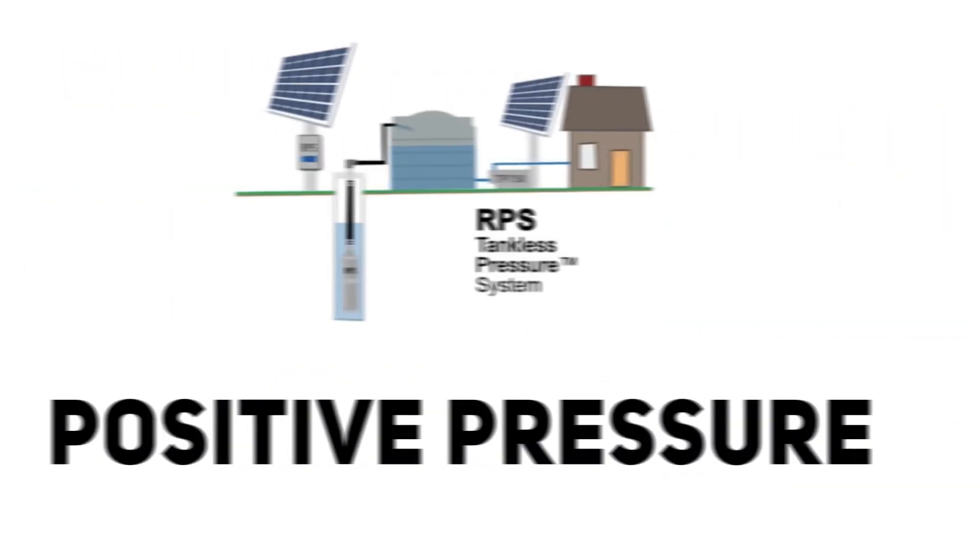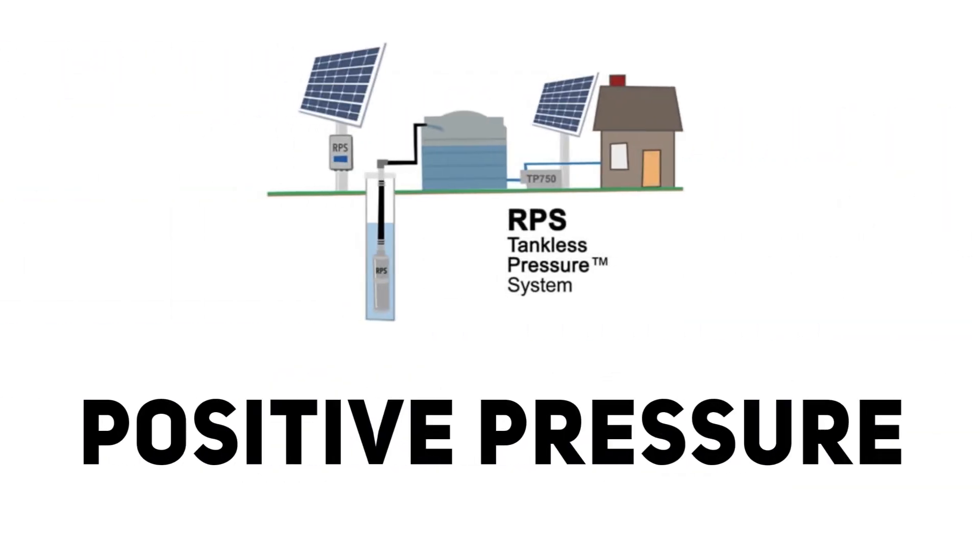The second condition is positive pressure. That's where we have a pump down below the water source and the water source itself will push the water through the pipe. I'm going to go through both of these conditions and how to prime for each.